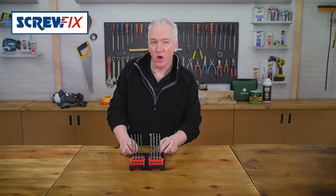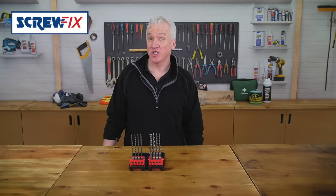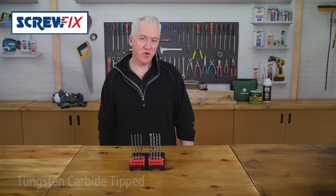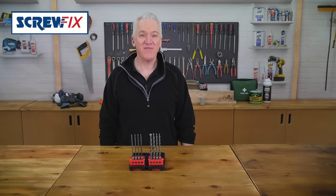A beautiful set of quality Bosch SDS drill bits in all the common sizes you'll need on a job every day. Ideal for on-site use. They're good quality and being tungsten carbide tipped they'll cut through brick and concrete and even reinforced concrete like a knife through butter.